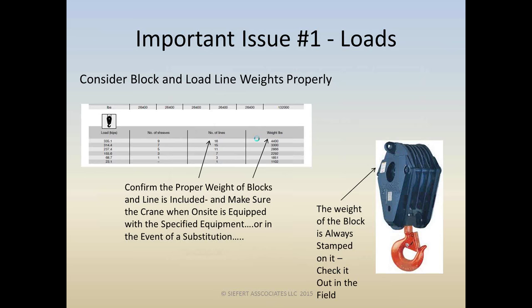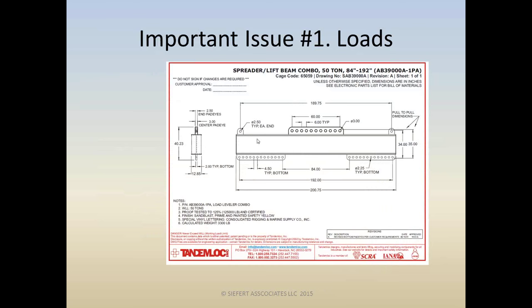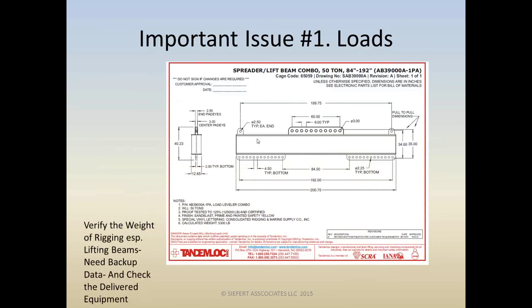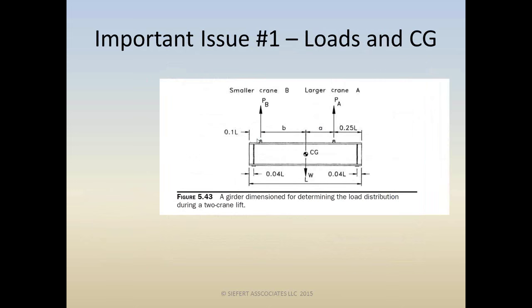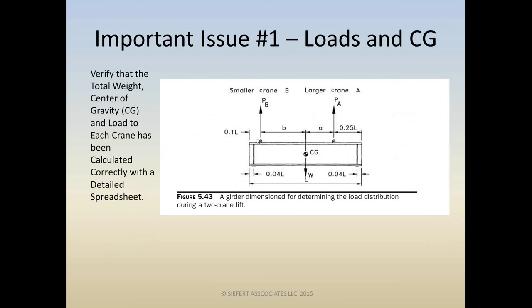Similarly, rigging is part of the load. Here's a shop drawing of a typical spreader beam — the weight given on the drawing, something like 3,300 pounds, needs to be included in the weight and checked in the field to make sure the delivered equipment is what you expected. Besides total weight, the center of gravity — the location of the load — needs to be calculated correctly with a detailed Excel spreadsheet of some type.